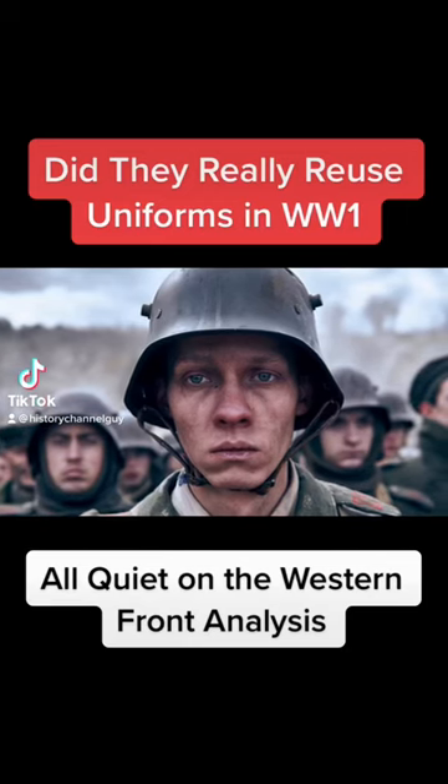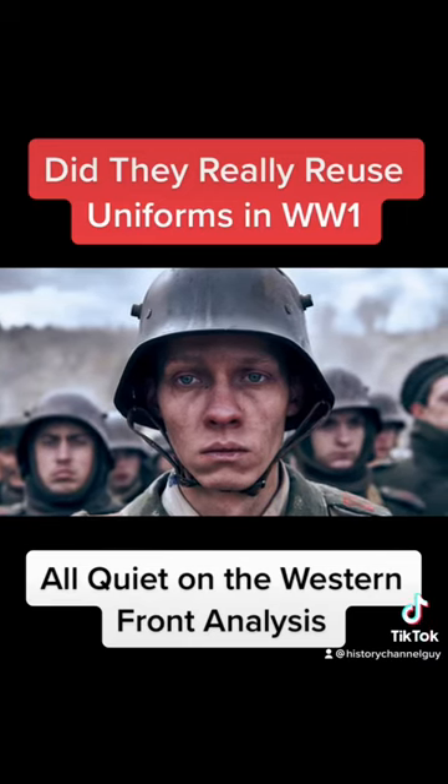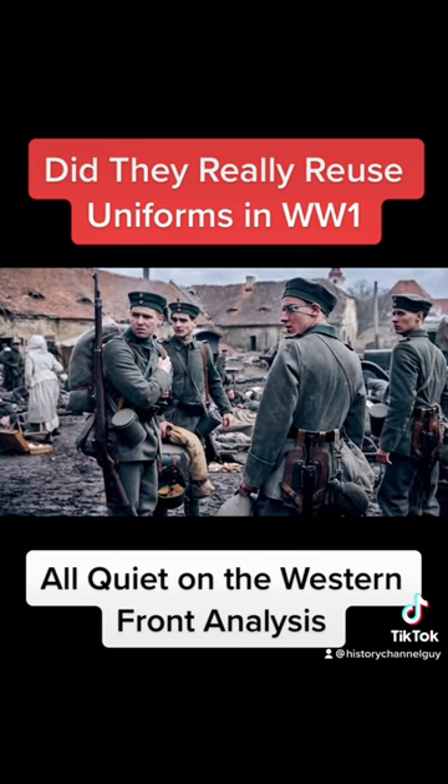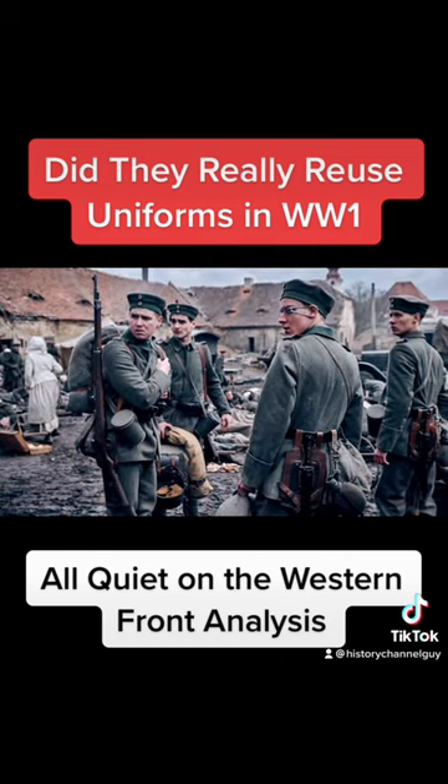Did they reuse uniforms in World War I? In All Quiet on the Western Front, we see the German Army reusing uniforms on an industrial scale. But did this actually happen?